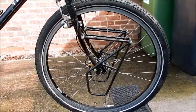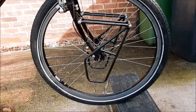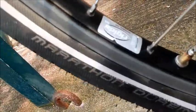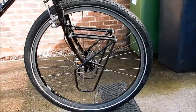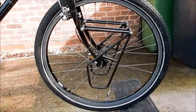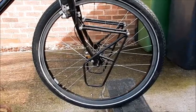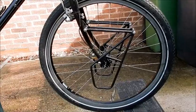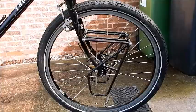I didn't break a single spoke — the wheel has been true the entire trip and they're absolutely bomb-proof. These are the Rigida Andra 30, which are known to be the strongest rims on the market, and they performed flawlessly. I cleaned my entire bike and oiled the chain once a week religiously for the 16 months I was away, and I think this is why my bike stayed in such good condition.